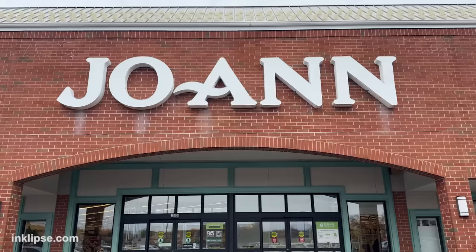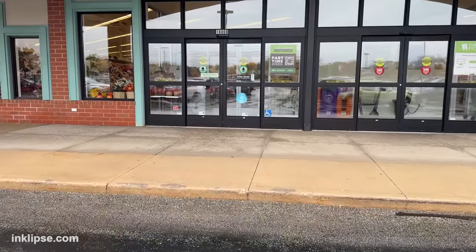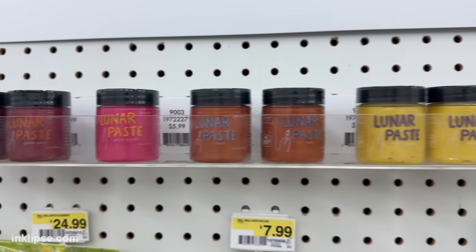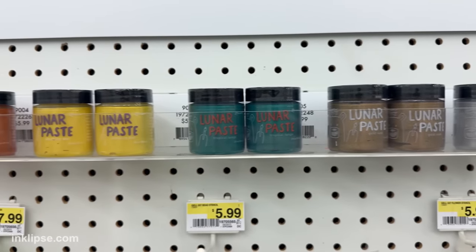There are a lot of people here so this is gonna be really awkward looking like I'm just talking to myself the whole time. We're at Joann and we're heading in — they're starting to carry the lunar pastes, which is so incredibly exciting. I came to the paper crafting aisle and check out what I found! They've got a great selection of colors here for you guys to choose from.